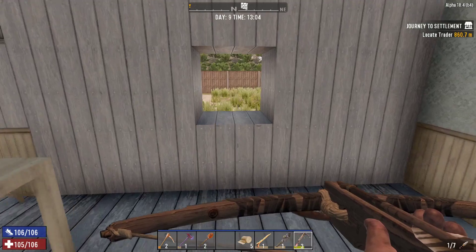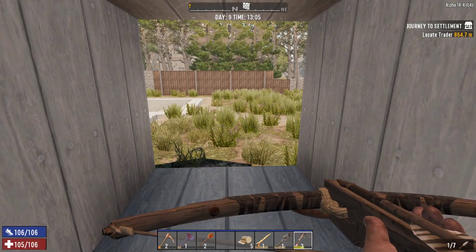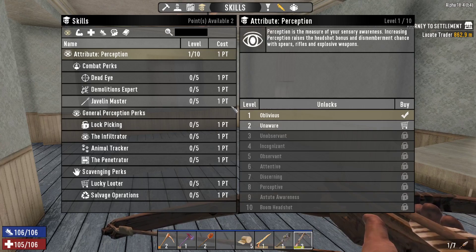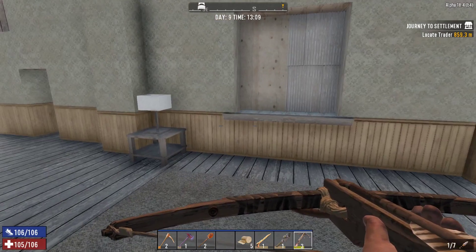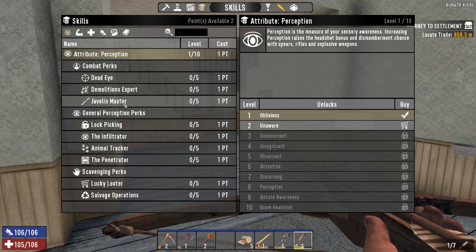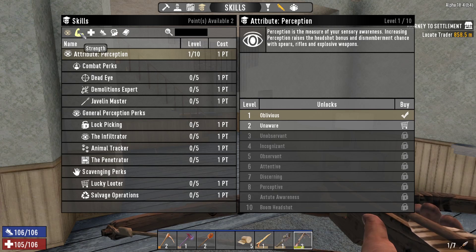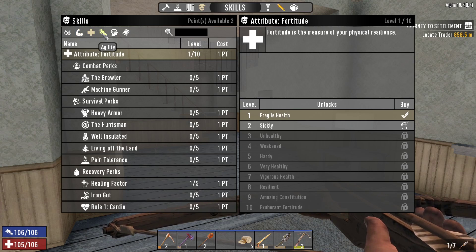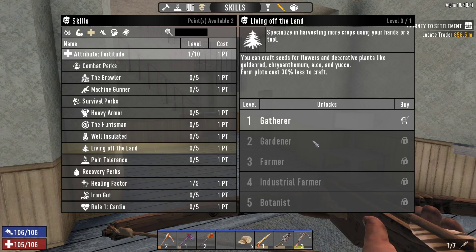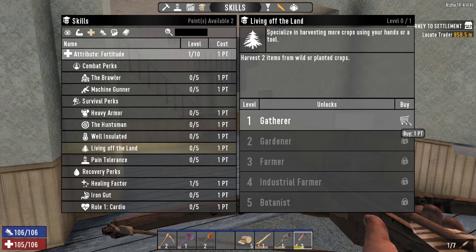I am going to want the cement mixer, which means I'll eventually have to unlock that skill unless I happen to come across the plans while I'm out and about. I was going to wait, but I'm so close to level seven. Let's look at what we need for the farming stuff — Living Off the Land is the thing I need. So that gets two items from wild or planted crops, and gives me the ability to get seeds for flowers and decorative plants, including aloe. We definitely need that one.